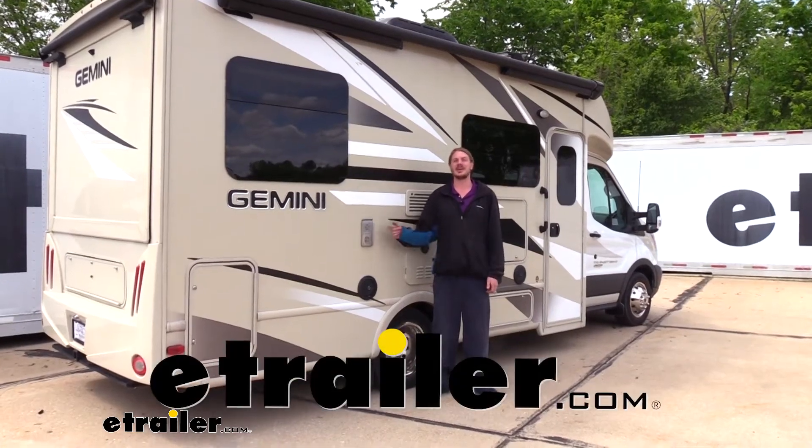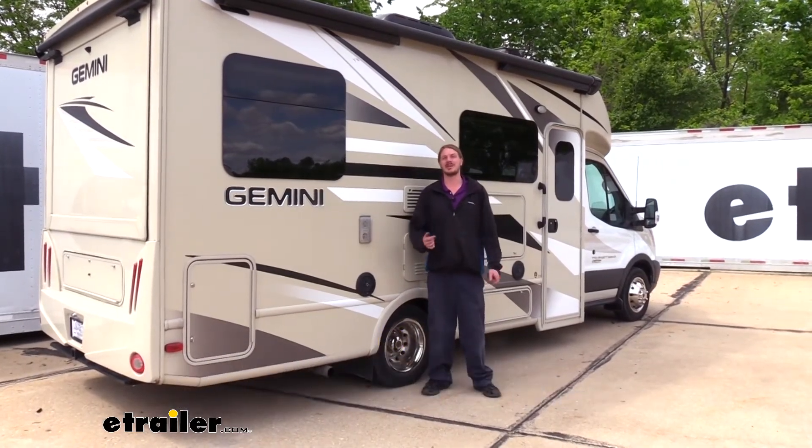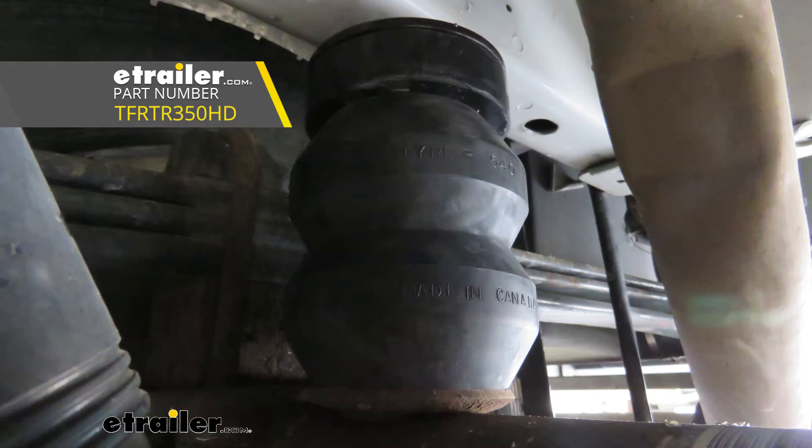Hi there Thor owners. Today on your 2016 Thor Gemini, we're going to be taking a look at and showing you how to install Timbron's Suspension Enhancement System.